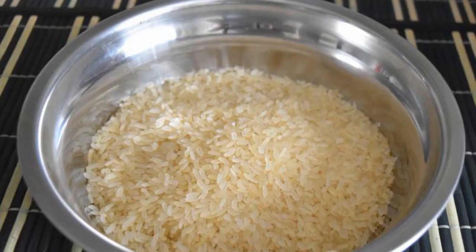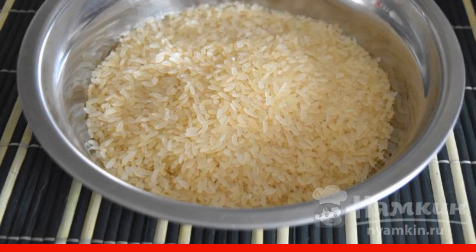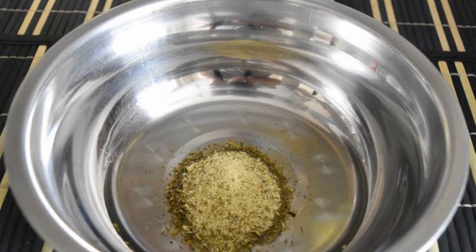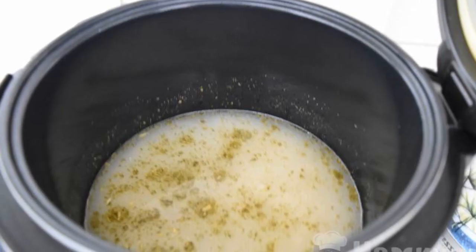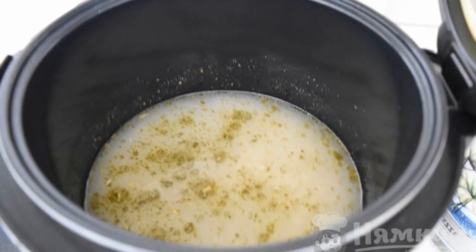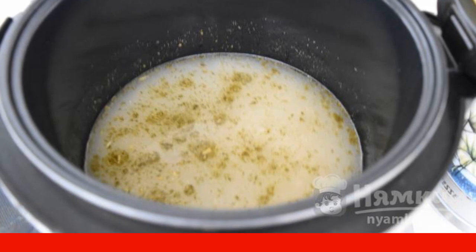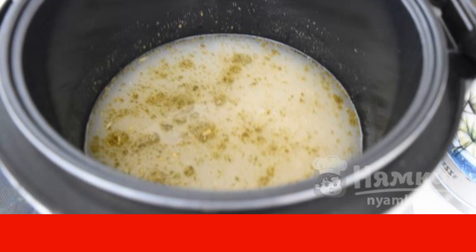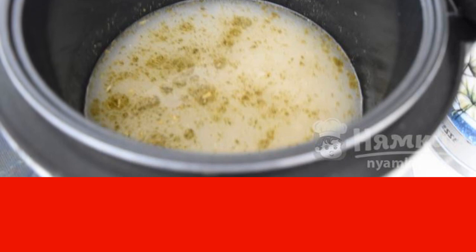To prepare this dish, we take steamed rice — it will not boil and will not fall apart. In a cup, mix the seasoning for pilaf and vegetable oil. Pour water into the bowl of the slow cooker. Spread rice and vegetable oil with seasoning. Set the mode pilaf grits with a time interval of 20 minutes.